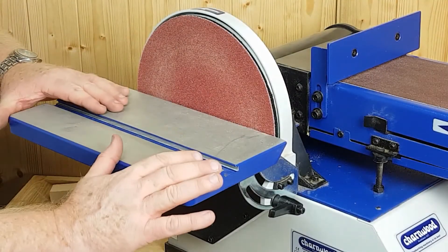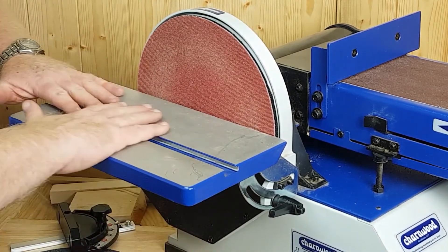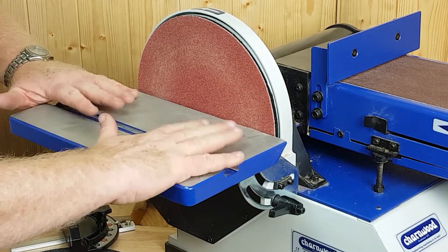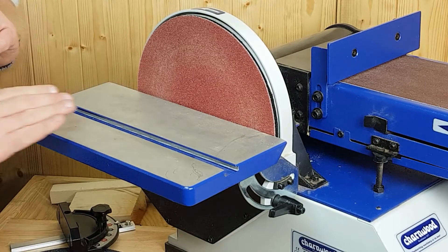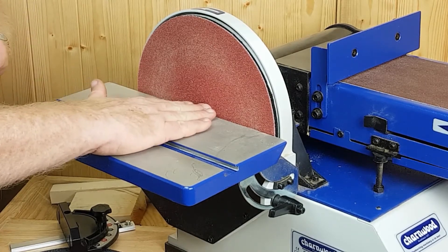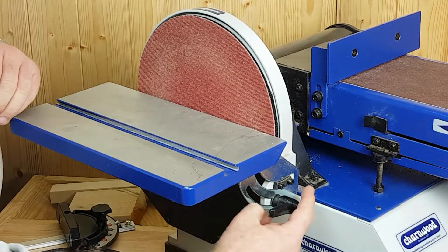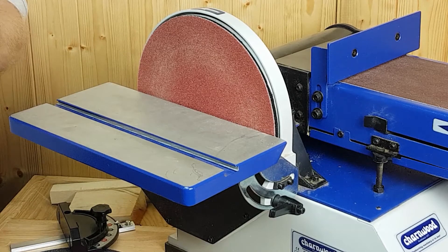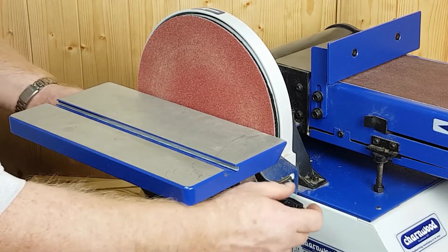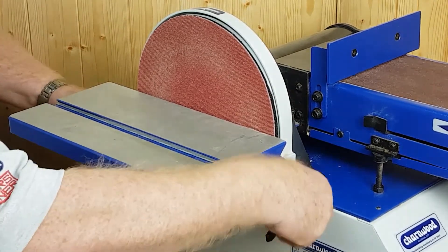What's nice about the 610? It's the size of the table. Lots of elbow room, lots of support for the work — makes it so much easier and more of a pleasure to use. We can have the table at 90 degrees and do our squaring off. You'll notice down here that we have a little trunnion on the guide to help locate the table and make it very secure. It's fastened at both ends.